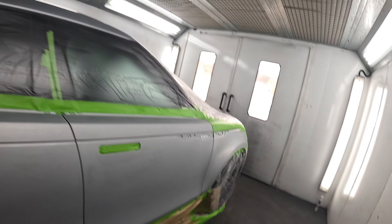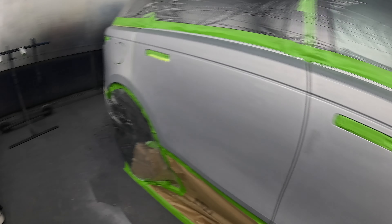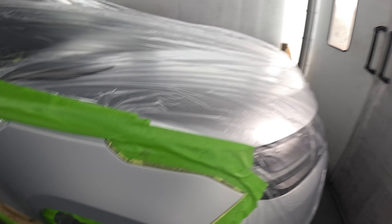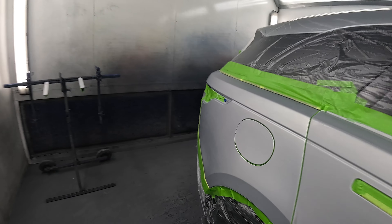The doors have been finished in 500 grit, so I've blocked them with 320 grit, then guide coated it and finished off in 500 grit. The blend areas have been done with 800 grit dual action sander, 1000 grit soft pad, hand pads, and grey scotch wet.